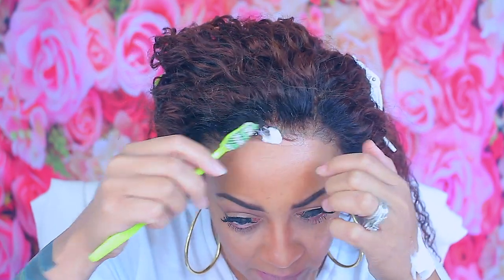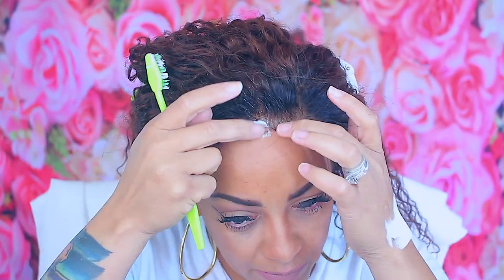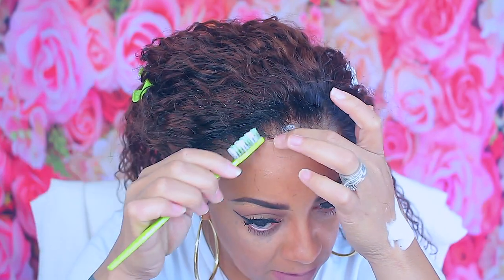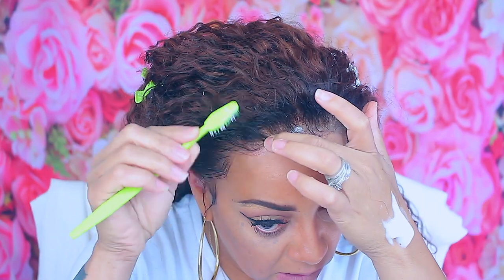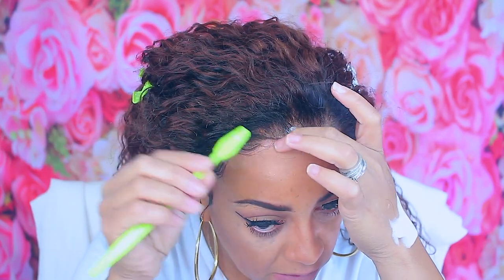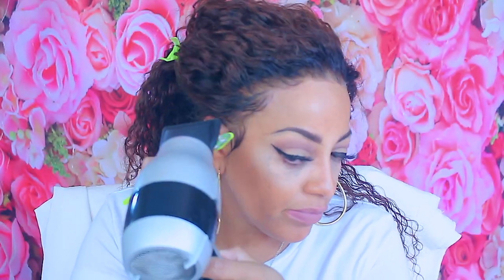Now, as for it being water wave texture, I really thought it was going to be more wavy — like a loose type of wave. But to me, this actually reminds me of crimped waves. Like if you braid your hair and then unbraid it, you get those waves — that's what the hair reminds me of. So I just thought I would share that with you guys.